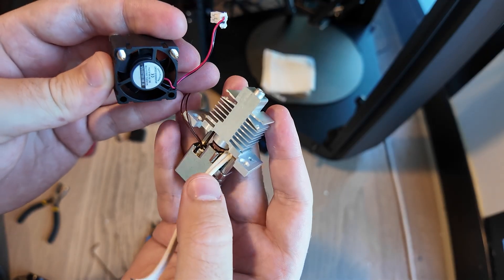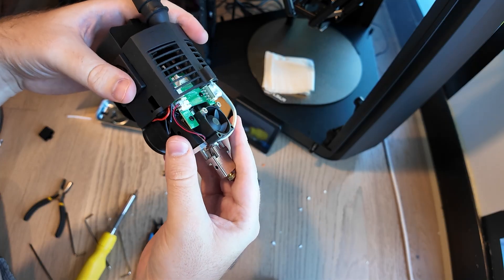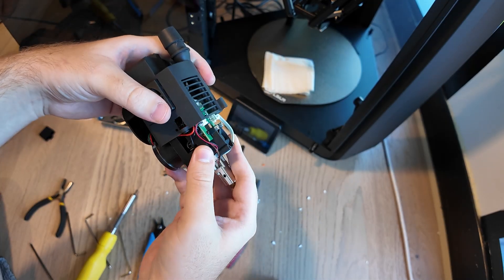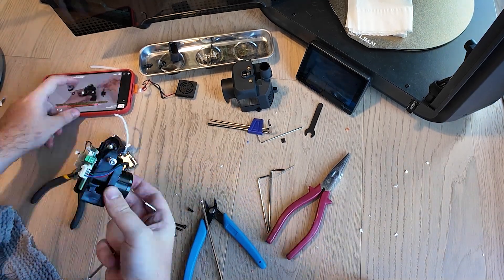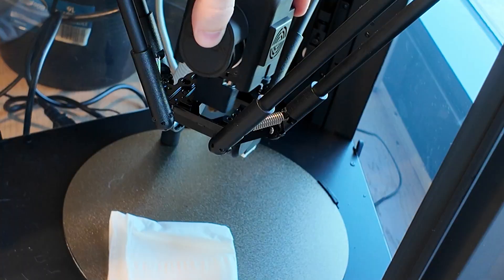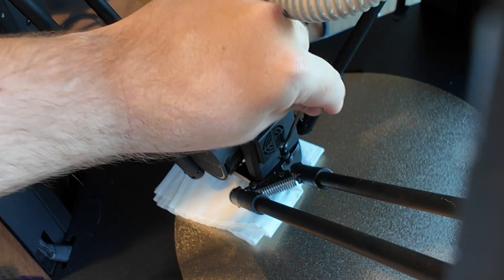The fan screws don't actually screw in anywhere — they just get wedged between the heatsink fins — and this black cover was really annoying to get all the parts back into. But I did manage to get it all back together, and luckily I had an exact M3 screw to replace the one that fell into the void. After that ordeal I loaded the filament again and started the 48-hour basketball print.